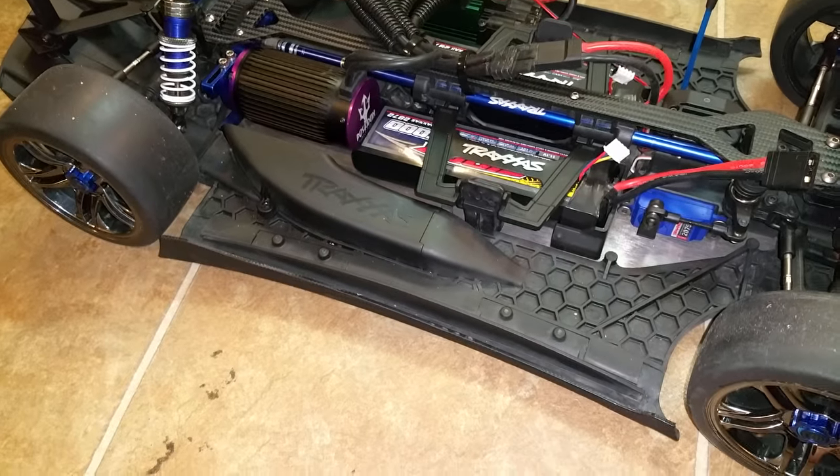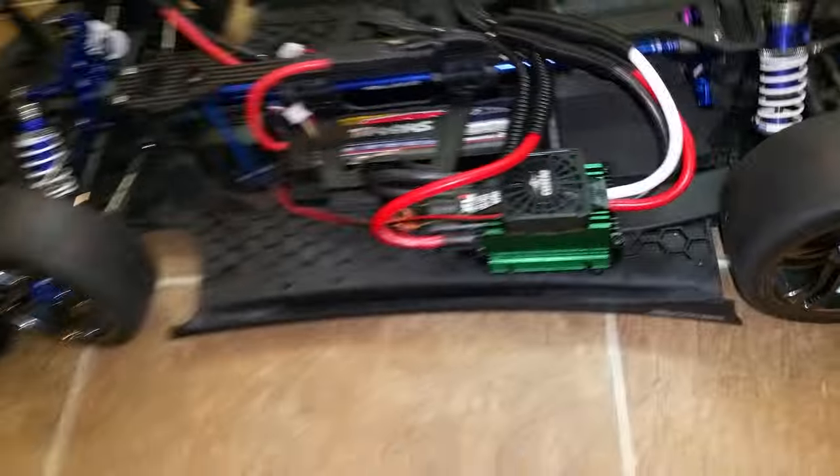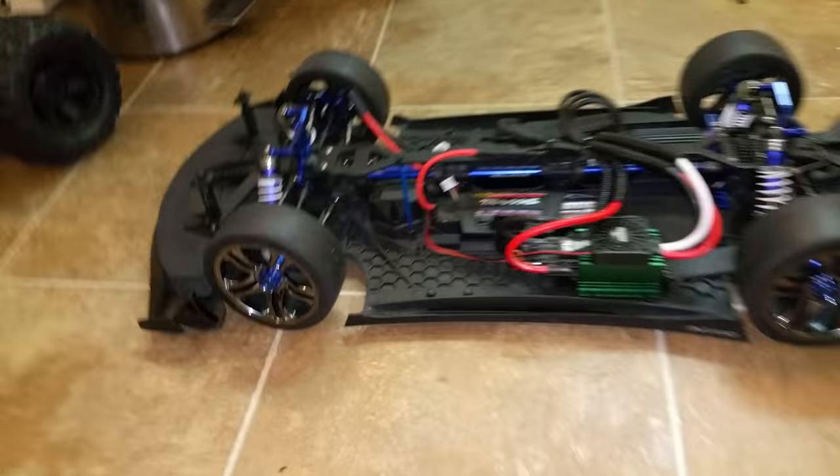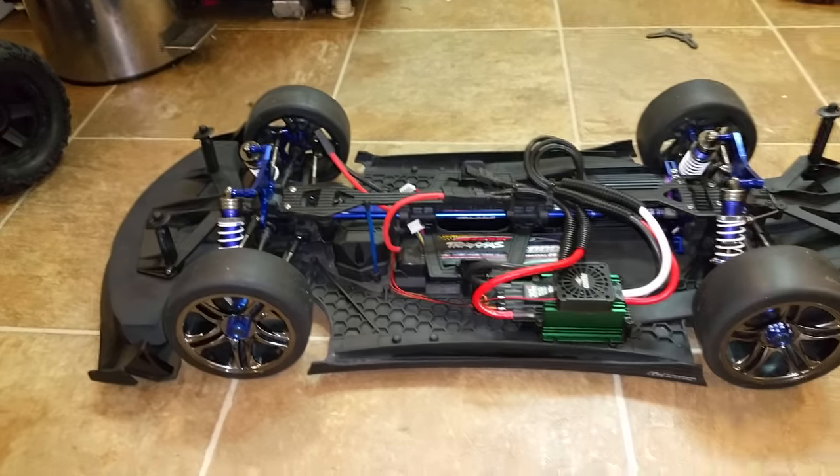If you guys have any mods for keeping rocks out of this thing and preventing it from pretty much being a road vacuum, I'd appreciate that. Don't know if there's any way around it — it's not a big deal, but it's just kind of annoying. If you guys have a tip for that, please shoot me a comment. That'd be great.